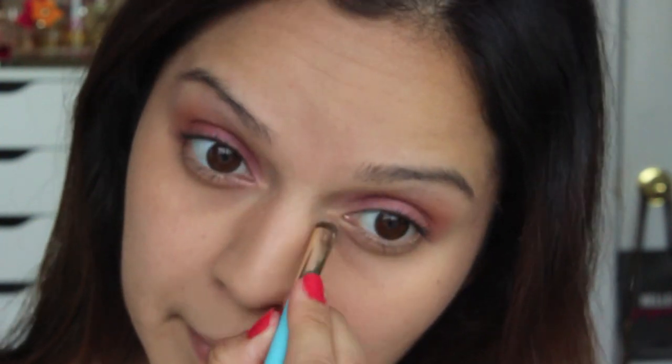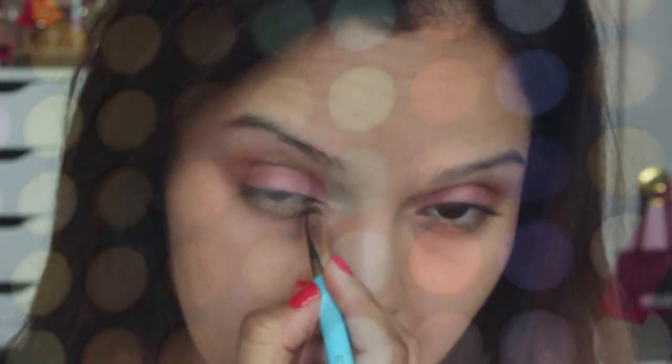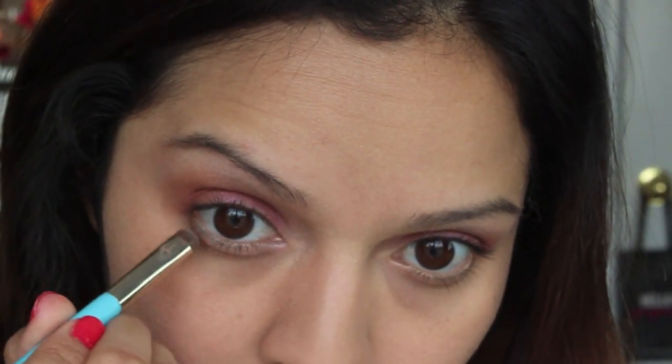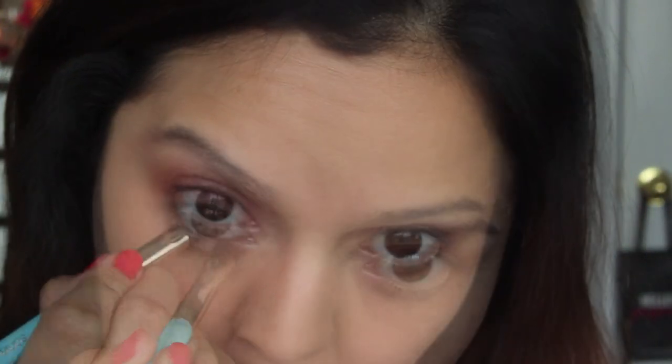For my highlight color I'm going to be using this vanilla color on my brow bones and also the inner tear ducts. Next I'm going to take this teal color and apply it to my lower lash line — this is just going to add a pop of color to the look.